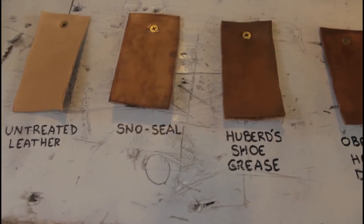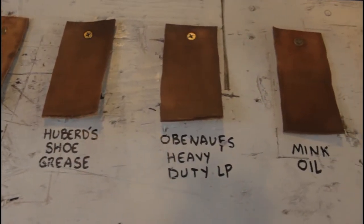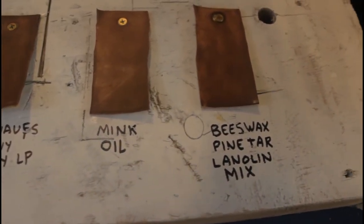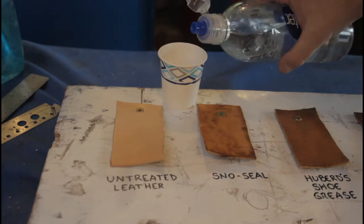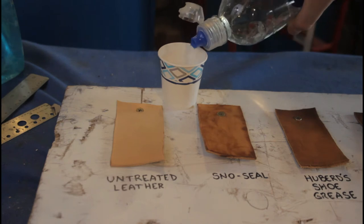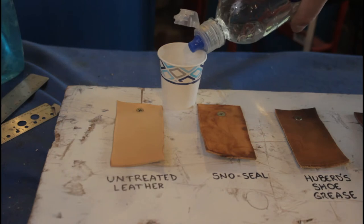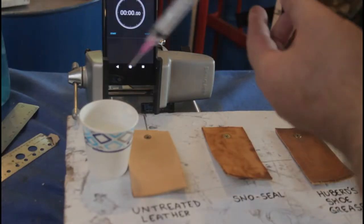Now each one of these has got three coats of treatment melted in. We can immediately see the Snow Seal is a little bit lighter in color than the others. Curiously, the Hubbard's, the Obenauf's, and the others all look about the same. I had expected the Hubbard's piece to come out darker than the others because Hubbard's shoe grease is made with pine tar and was clearly much darker in the can.